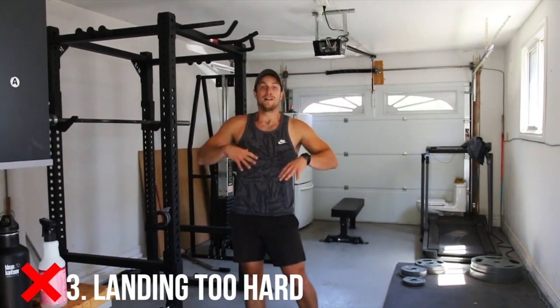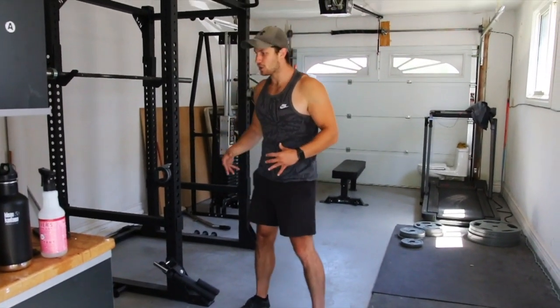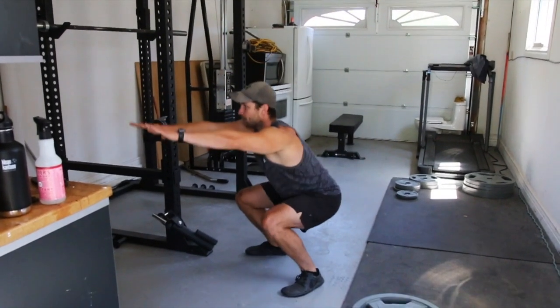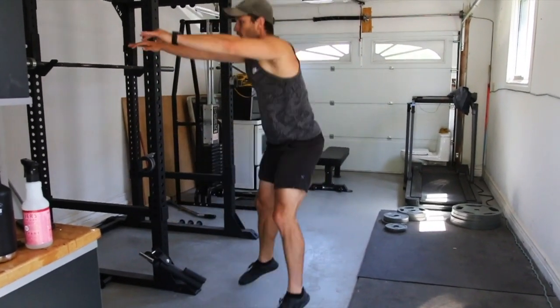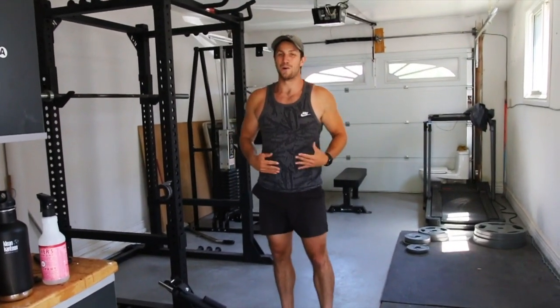Last but not least — landing way too hard. This exercise, you don't want to be beating up your feet, you don't want to not be able to walk the next day. So make sure you barely hear me landing. When I do these, I'm nice and light on my feet. A lot of times I hear people do this — you can hear that a lot more. There's a big difference.